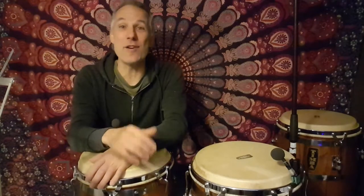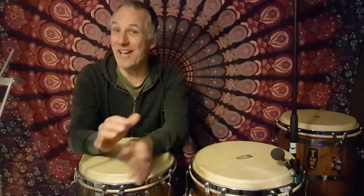Hi and welcome to Bata Drumco. Today we're going to be looking at five of the essential sounds that you need to get out of your congas. You need to learn them on your right hand as well as your left hand. So let's get into it.